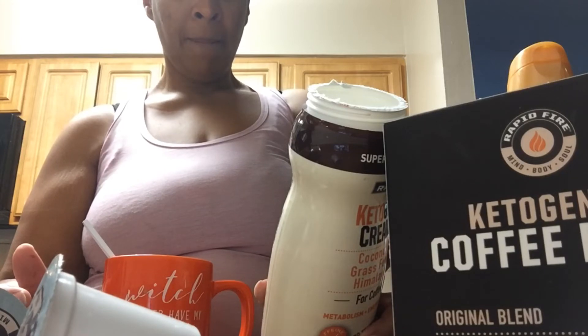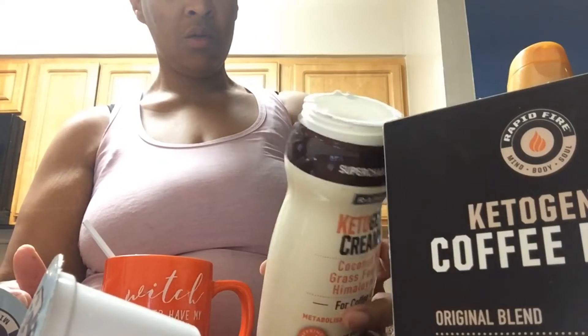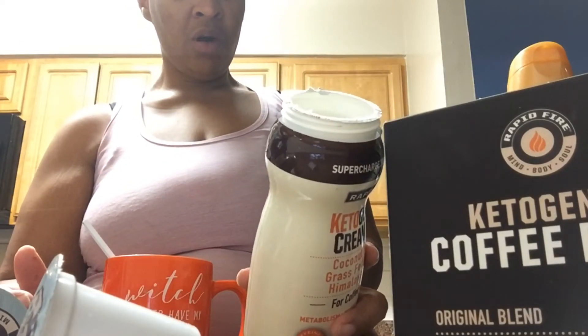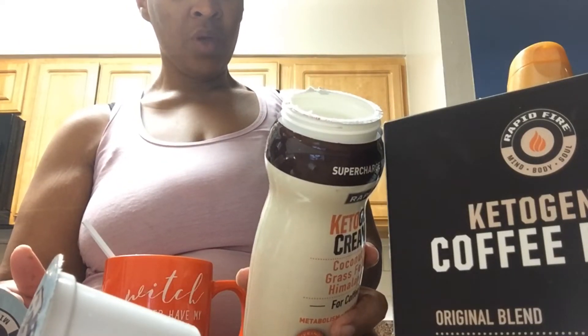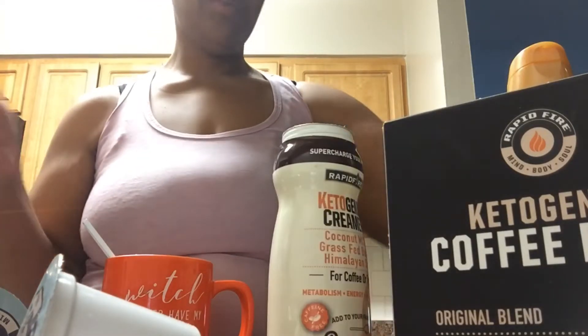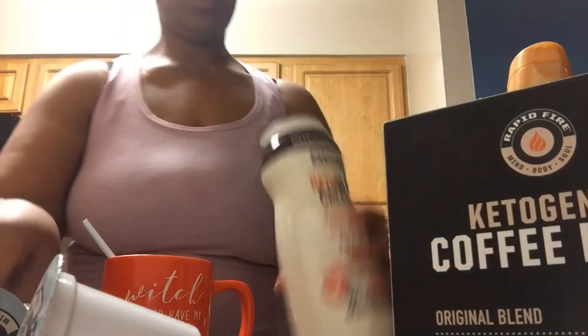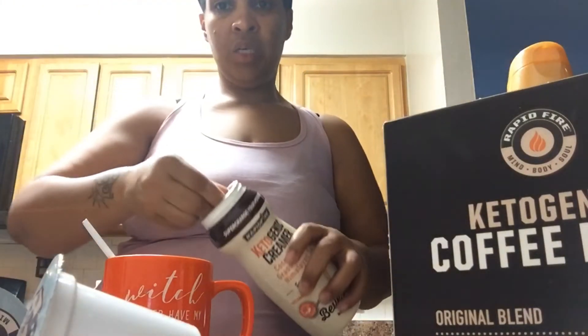I need to do the full two tablespoons to have my eight grams of fat. There are two carbs for two tablespoons. But I'm not going to add the other one because it doesn't taste like anything to me.